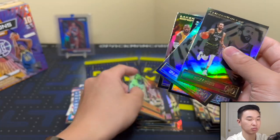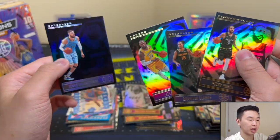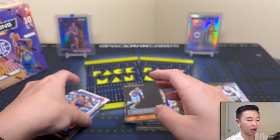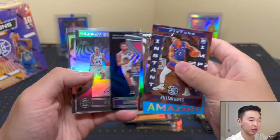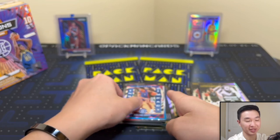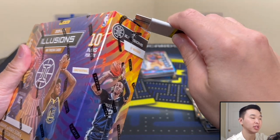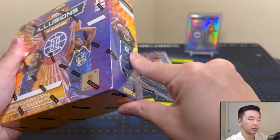I'm curious how often people are pulling quality autos out there — are you getting more or less of these? Let me know in the comments or DMs. I'll definitely take the Yaka Portal auto nine times out of ten. How tough is it to pull a LaMelo or similar? They're definitely really rare from retail. All right, here's box number two — will it beat box one?